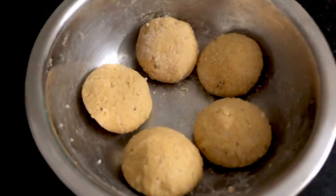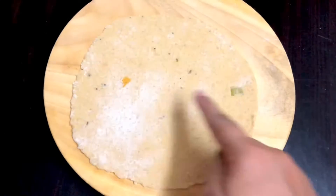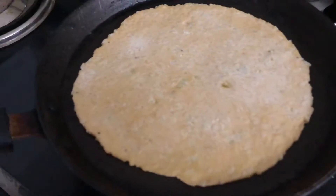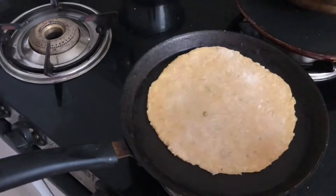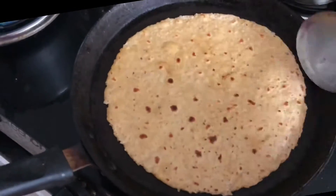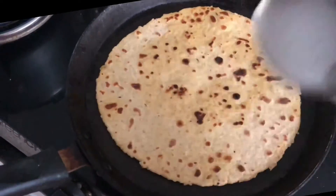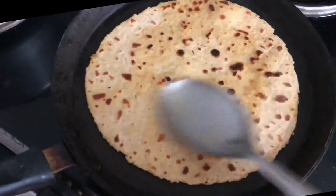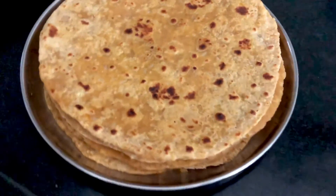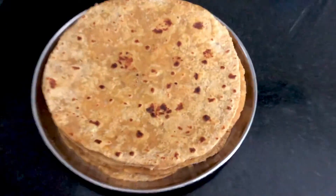Now we are ready to make our leftover dal chawal ka paratha. In a similar way, you can use chole, rajma, sambar, or anything you have leftover from lunch. Just mash it properly or give it a quick churn in your mixer, then knead it along with atta and make delicious chapatis. You won't have any leftover food and no wastage at all.